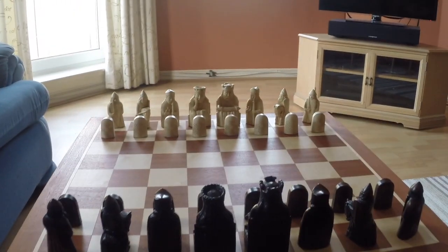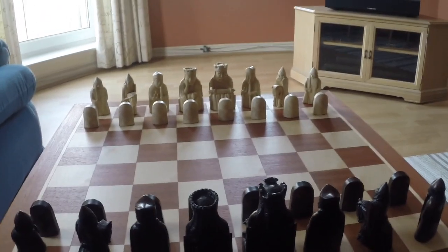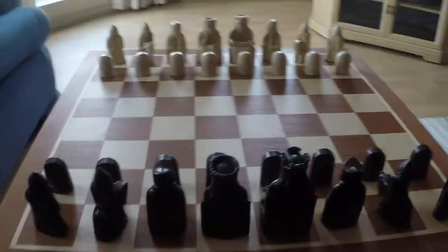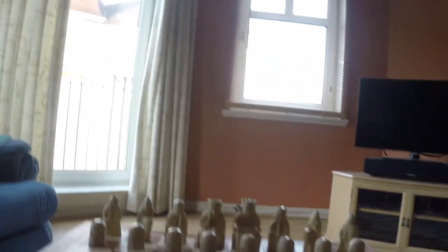Set up the chess set to play with as you wish. I'm trying to think of a word — it's good for what the set is. It's like a showpiece set or something like that.